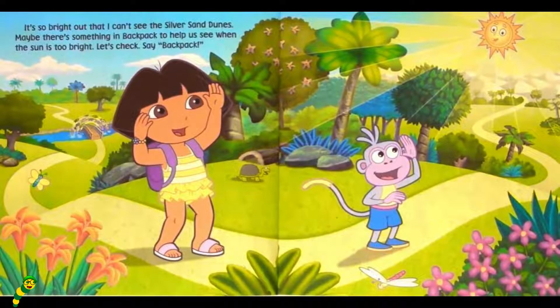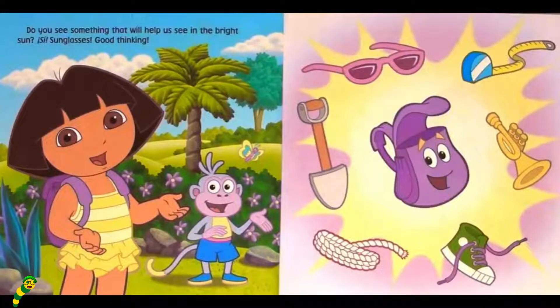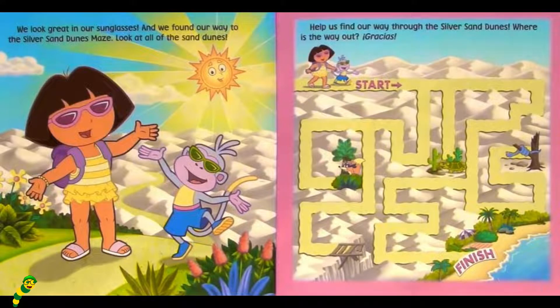It's so bright out that I can't see the Silver Sand Dunes. Maybe there's something in Backpack to help us when the sun is too bright. Let's check. Say Backpack! Do you see something that will help us see in the bright sun? Say Sunglasses. Good thinking. We look great in our sunglasses, and we found our way to the Silver Sand Dunes maze. Look at all the sand dunes. Help us find our way through the Silver Sand Dunes. Where is the way out? Gracias.